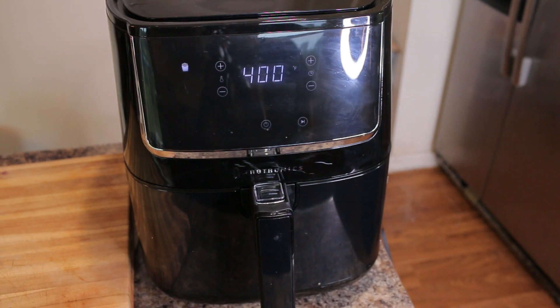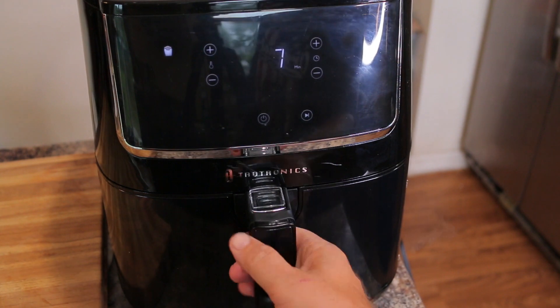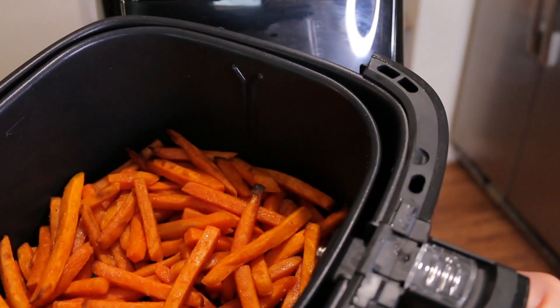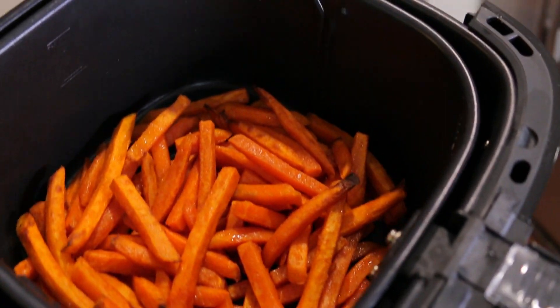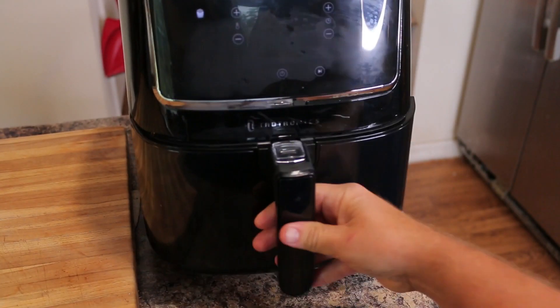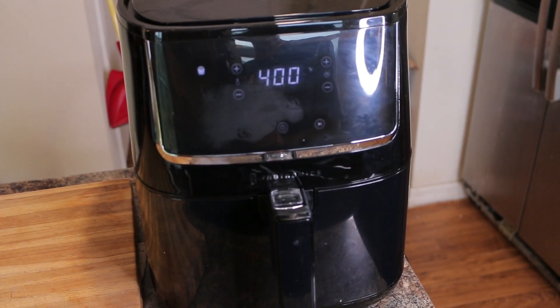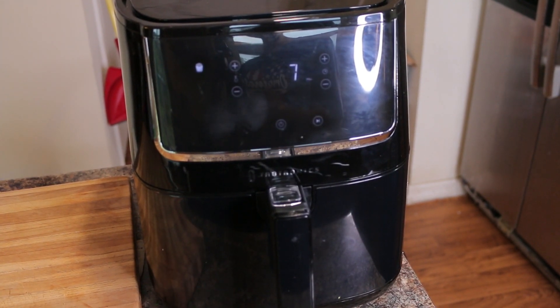Alright guys, so it's been about 7 minutes — halfway there. I'm going to go ahead and take a look and give these a quick stir. Listen to that sound, it sounds like they're actually frying. Really, really cool. They're looking great. I'm going to go ahead and put them in for the rest of the time. The air fryer just continues on — I don't even have to restart it or anything. It will just continue on with the cycle until they're done.